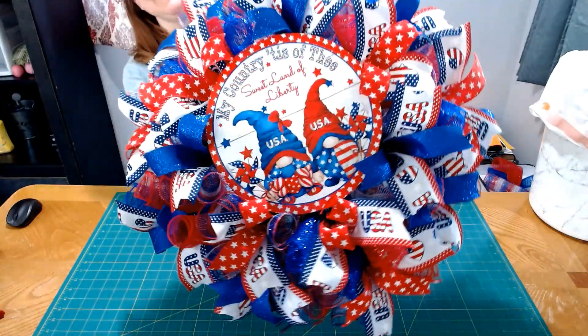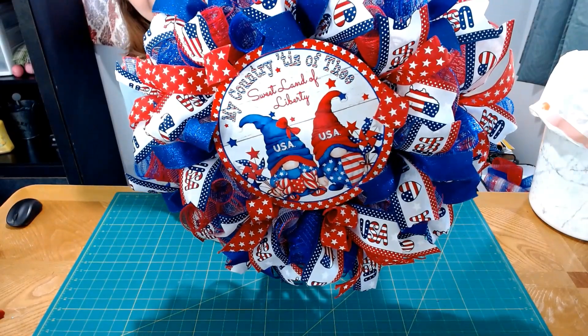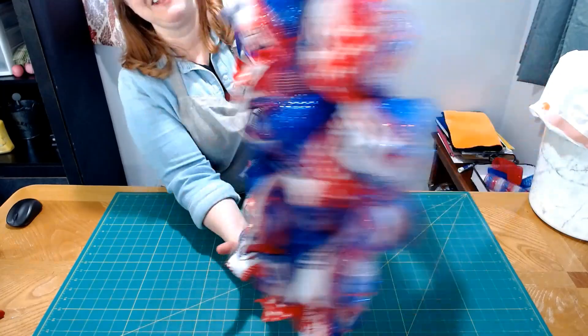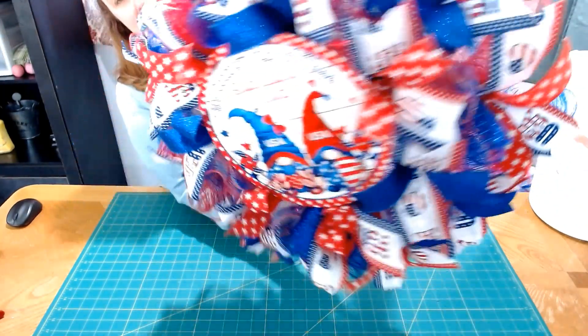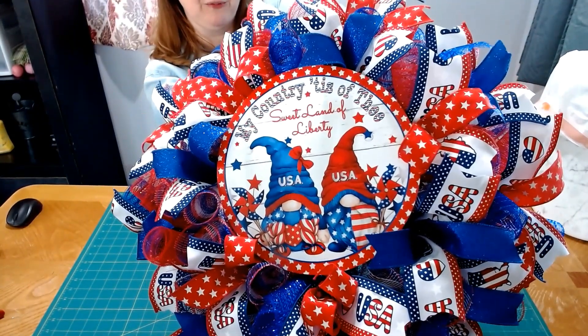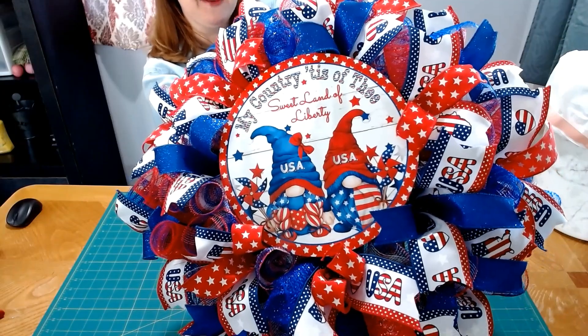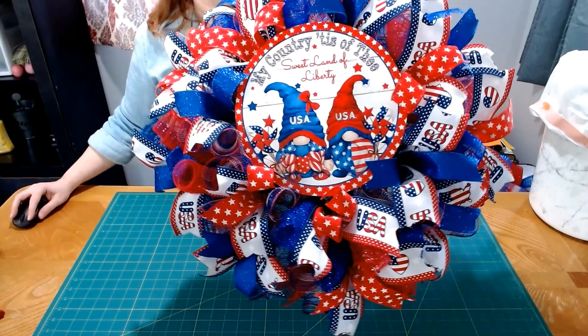Here is our finished reef! Let me get that gnome sign straight — so cute. I love the ribbons. And here's the back if you want to see it — real cute. I love those ribbons and the gnome sign is super cute. Thank y'all, I hope you enjoyed this video, and I'll talk to y'all later — bye!